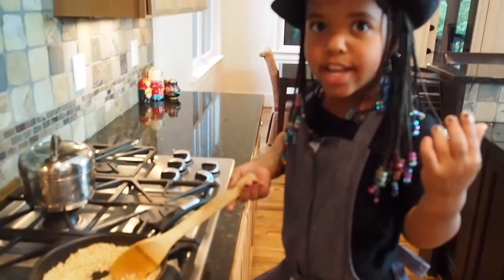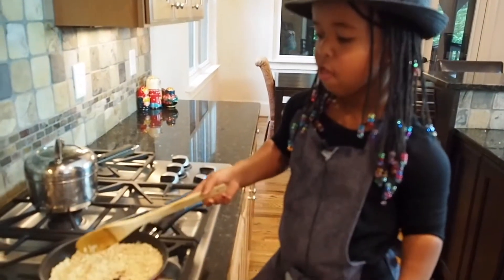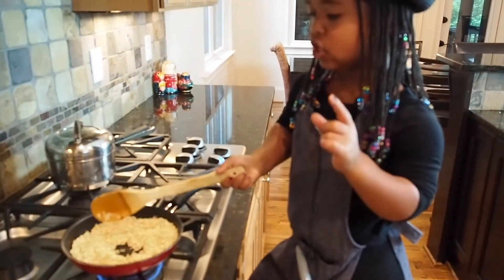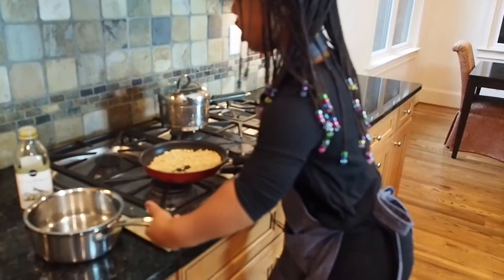You don't want the rice to be too crispy, but crispy — just right. I'm gonna go by the stove and switch the pot.